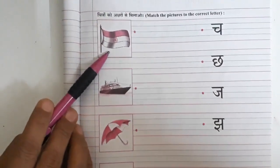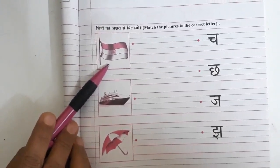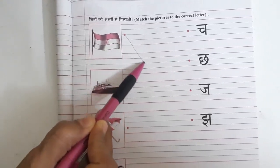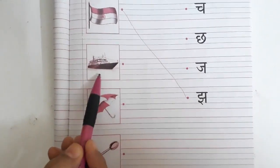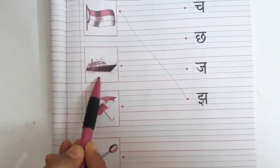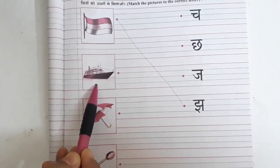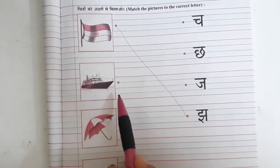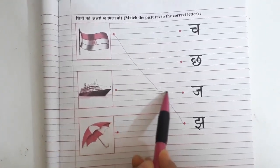Now we will see the pictures on the left hand side. Which picture is this? This is Jhanda. So what you are going to do is match Jhanda with letter J. Now tell me, which picture is this? This is Jahaj. So tell me, what is the first letter of Jahaj? Yes, J — J se Jahaj.